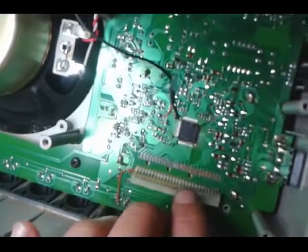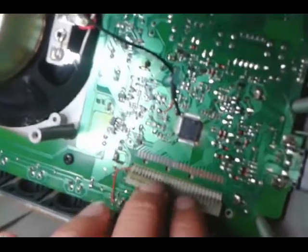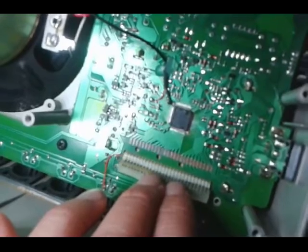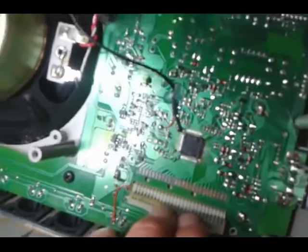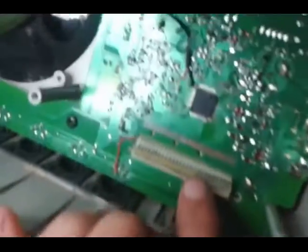Hey folks, SegaSonicFan here. I'm going to show you in a very low-fi video, because I'm using my very old phone here, how to fix the LCD display on your CC Plus Sanjian radio. Kind of a weird piece of technology I came across, but it's pretty cool.